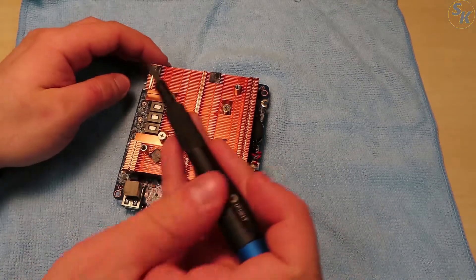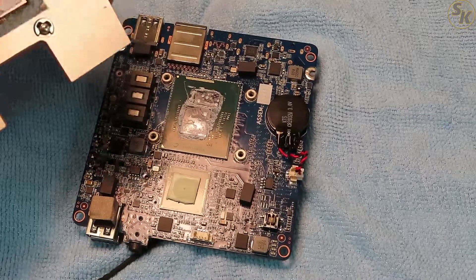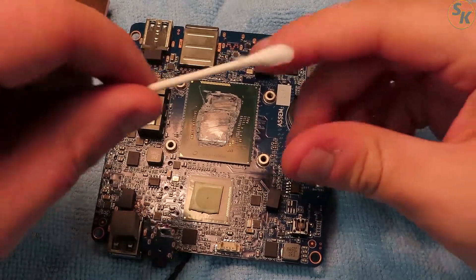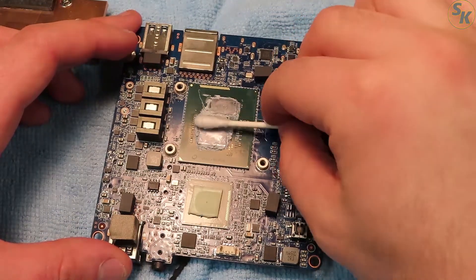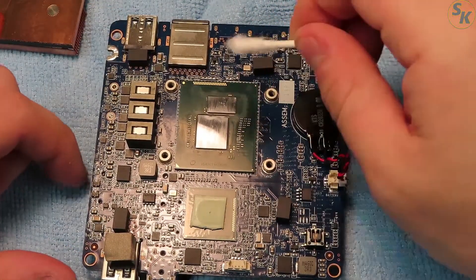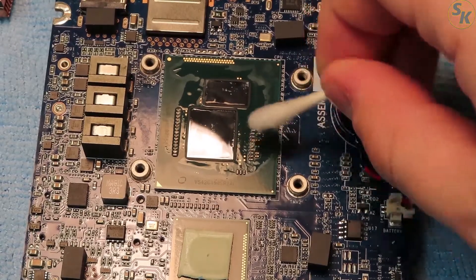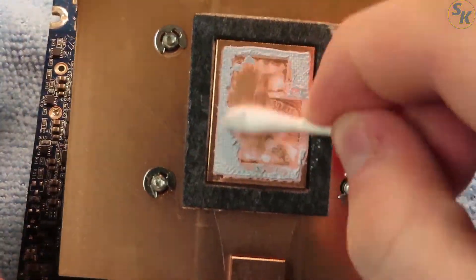With the fan removed, the heatsink remained and that was held on by four screws. With the heatsink taken out, we have an exposed processor. To get the area ready, I initially cleaned off the processor dies with dry cotton swabs to remove the large amount of old paste. I then soaked some cotton swabs with isopropyl alcohol to get the leftover paste from between the small components. When I finished cleaning the processor dies, I also cleaned the bottom of the heatsink with dry and wet cotton swabs.